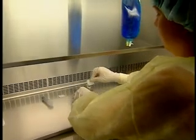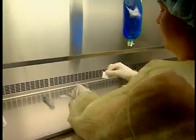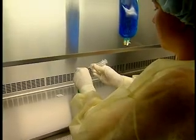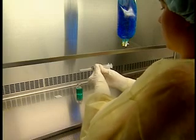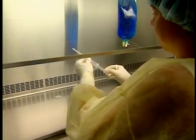Disinfect the rubber stopper of the vial and let it dry. Hold the syringe at a 70 degree angle and draw in a volume of air equivalent to the amount of solution to be withdrawn. Remove the needle guard.